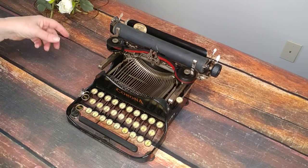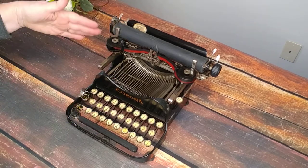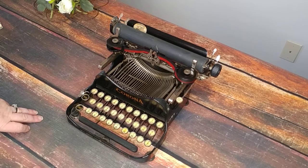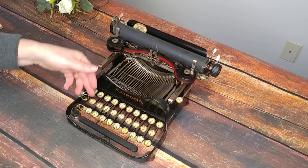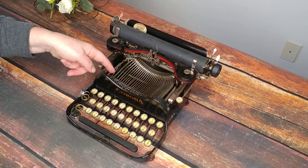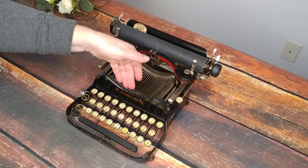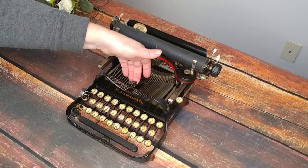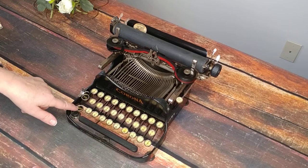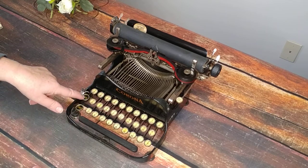Let's take a look at the keyboard. The reason it's called a Corona 3 is because it only has three rows. The way they are able to do that is there are three levels to each key. If you look at the type heads, they are longer than most typewriters because they have three symbols per typewriter head. So if you want lowercase you just type; if you want uppercase you press the cap button; and if you want the symbol above it, you hit the FIG button.